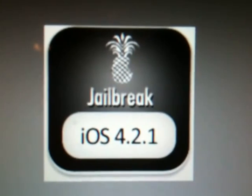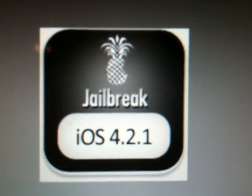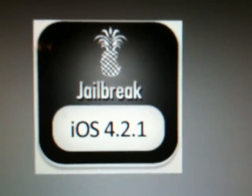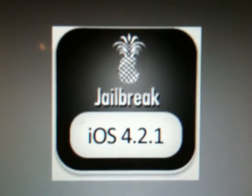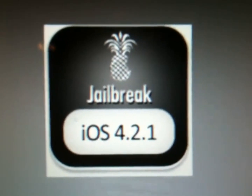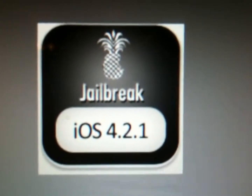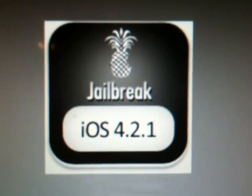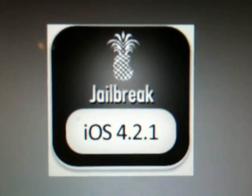There are a few things you want to make sure you do before jailbreaking. First, always back up your iPhone or iDevice through iTunes. Second, if you're already jailbroken and you have Cydia, open Cydia and save your SHSH blobs by tapping on 'Make My Life Easier.' This only applies if you have the iPhone 4, the iPad, or the newer iPhone 3GS with the newer boot ROM.